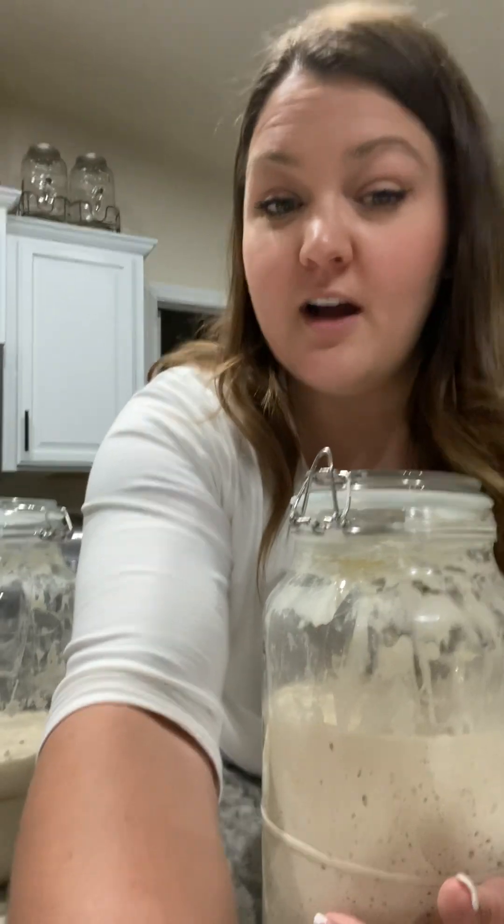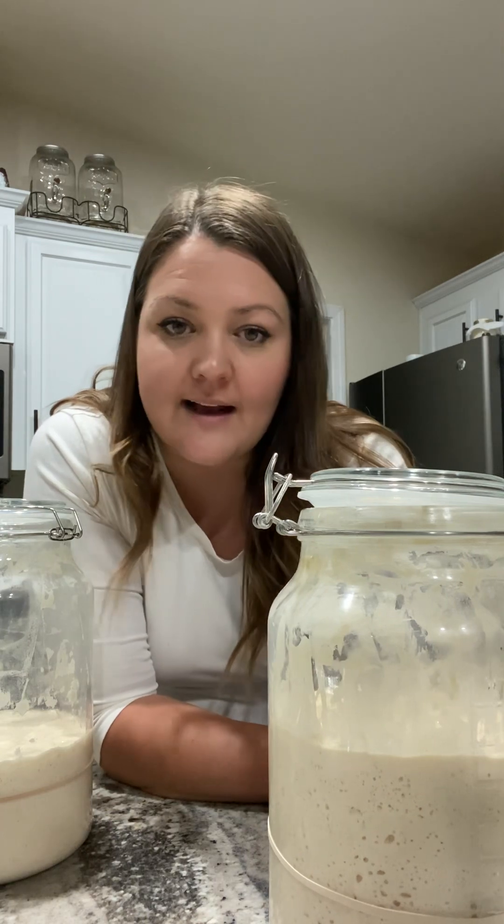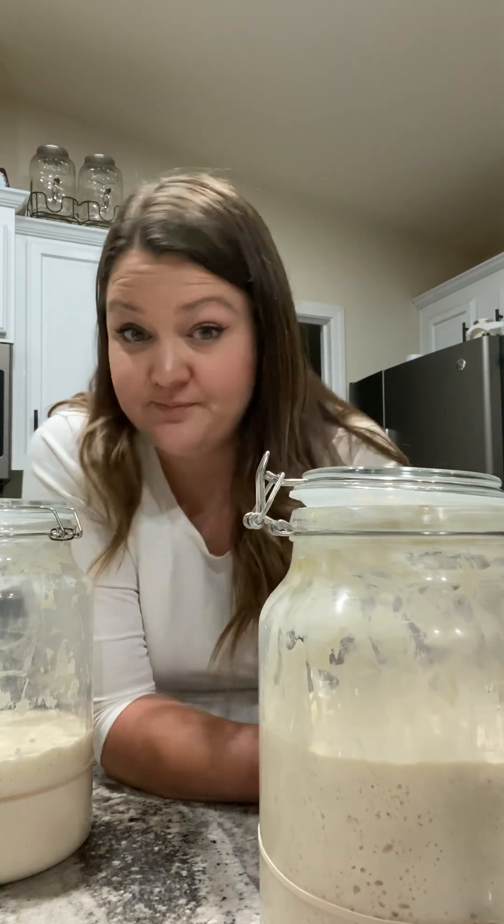I thought long and hard about it and I have gone back and forth on changing my mind. But because this is so active and thick and beautiful, I want to leave it alone. I don't want to mess it up, so I'm going to leave it alone.